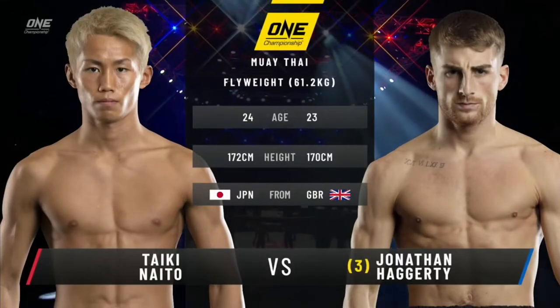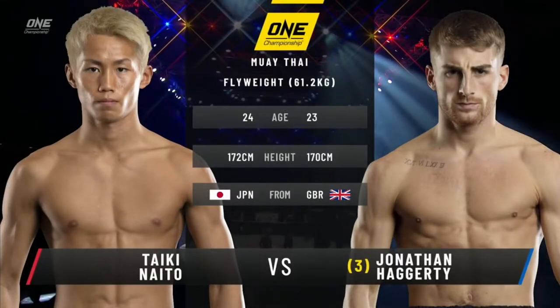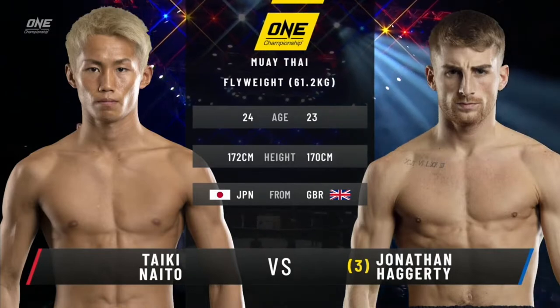Hi everyone, Johnny here working on my film study skills. Today I'm looking at the Taiki Naito fight with Jonathan Haggerty from One Championship's event, Big Bang 2.